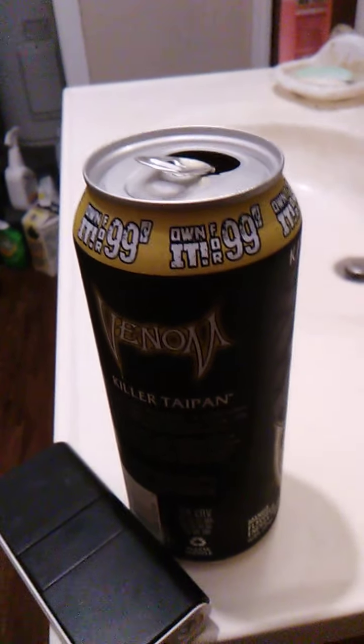It's better than Killer Pie Pan. I mean those things can be kind of sharp on the edges even though you do bake pies in them.